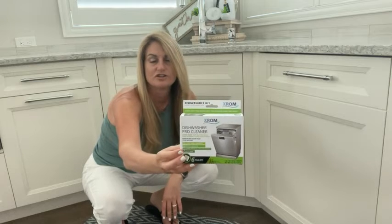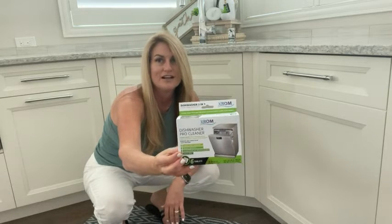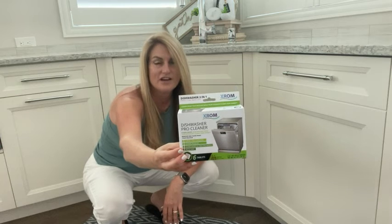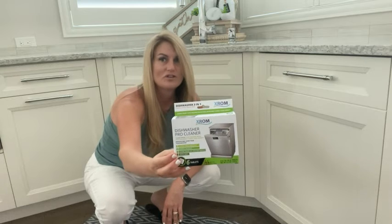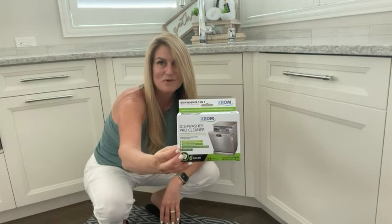Leaving it sparkly clean and odorless — I think it's working out great. I would highly recommend it. It's the XROM dishwasher pro cleaner tablets, and that's my point of view.